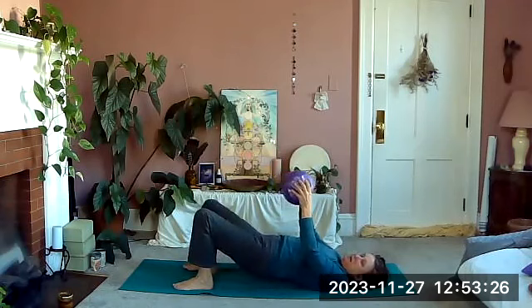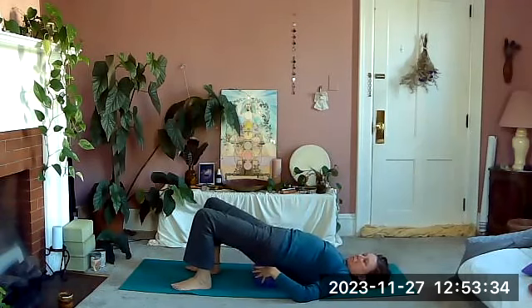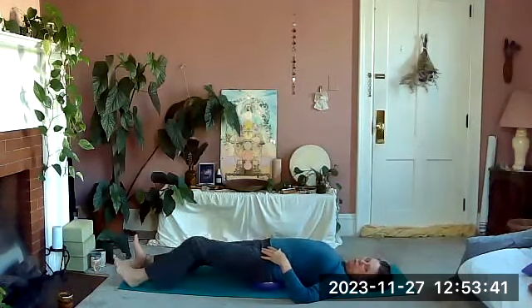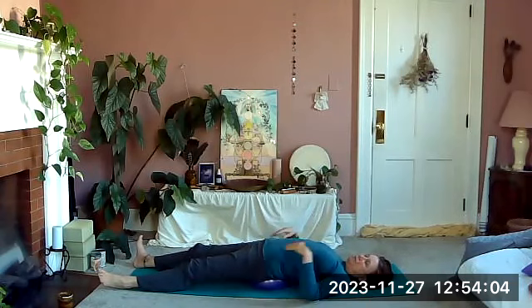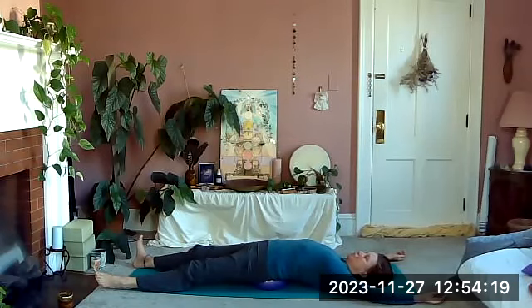We're going to press our hips up and slide our ball underneath our sacrum. Find your ball centered under your sacrum, then stretch one leg out — and if you're able to stretch both legs at the same time and that's comfortable for your low back, go ahead; if not you can do one leg at a time. Let your hips relax here — you might like to rock side to side, or bring your arms over your head and totally stretch out. We just want to let our hip flexors get a nice little stretch.